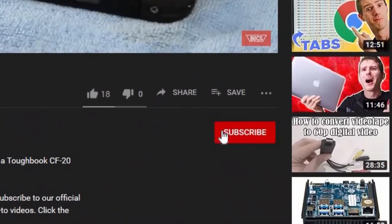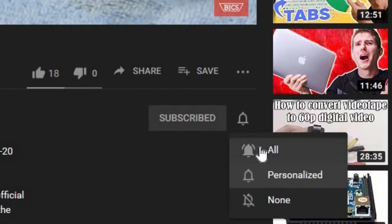Hi, this is Bob from Bob Johnson's Computer Stuff. If you're looking for an online Toughbook community that gives tips, tricks, and support, hit the subscribe and that bell button so you can be notified of all of our upcoming videos.